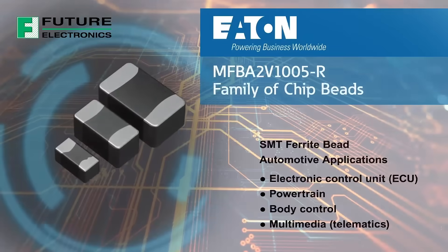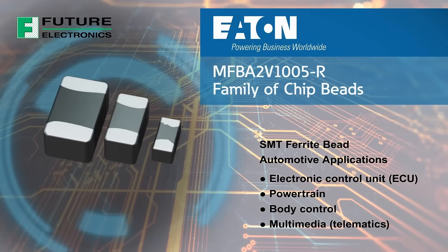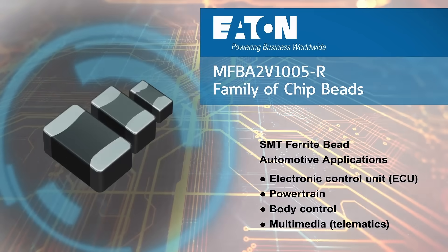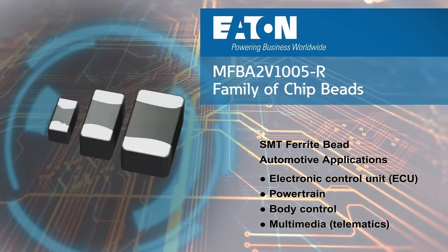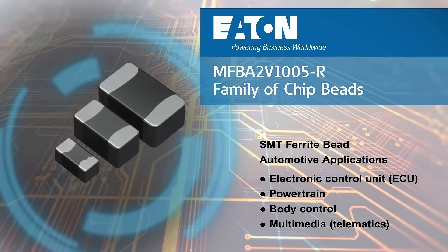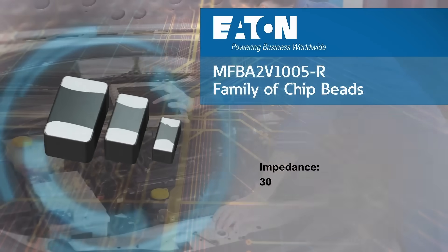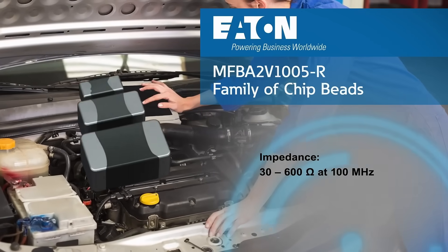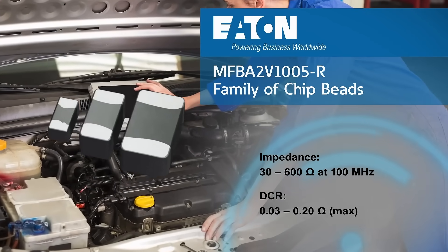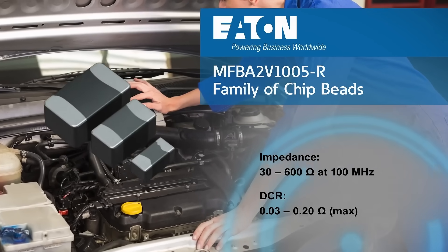Eaton's new MFBA2V family of high-reliability AEC-Q automotive grade surface mount ferrite beads are ideal for noise reduction in automotive applications including electronic control units, powertrains, body controls, and multimedia. These multi-layer ferrite beads are available in 10 unique impedance values from 30 to 600 ohms, with DC resistance values as low as 30 milliohms.